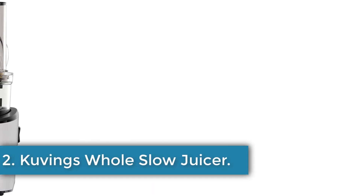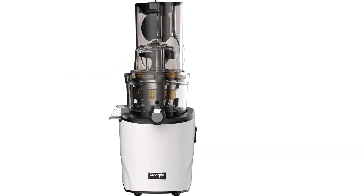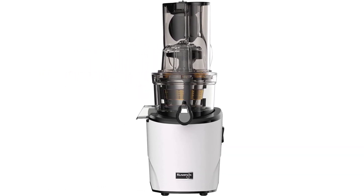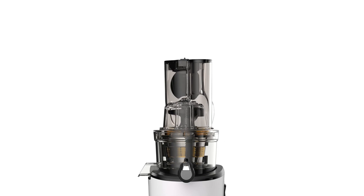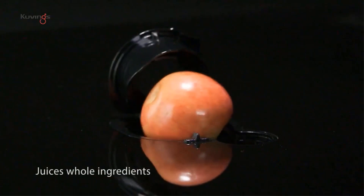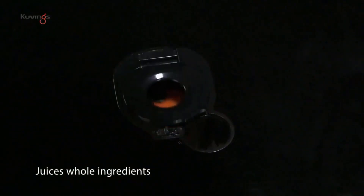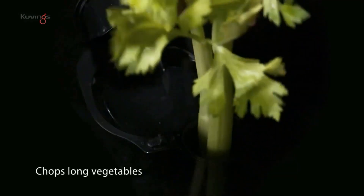Number 2: Kuvings Whole Slow Juicer. Kuvings juicers are all powerful, versatile, and technologically advanced. The Revo A30 is the brand's latest invention, with a series of clever features to make it even more effective. Its large main chute can handle apples or other whole produce with no chopping needed, but it has a second chute for long or fibrous items. This autocut chute has a rotating knife at the bottom to slice things like carrots, celery, or ginger into small pieces that are easier to crush and juice. The machine also comes with attachments for smoothies, sorbets, and nut milk to further expand its abilities.